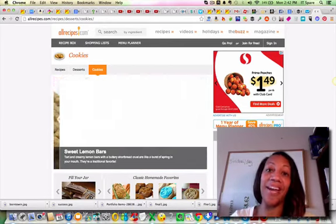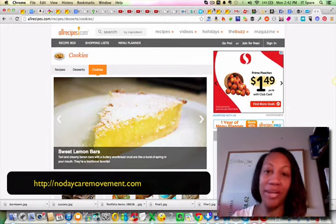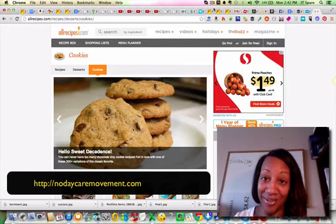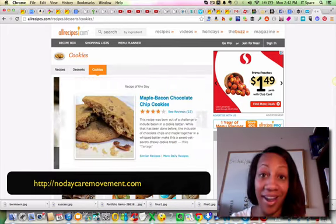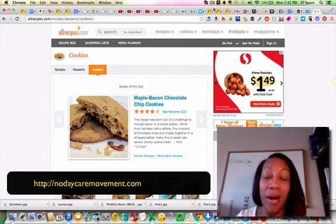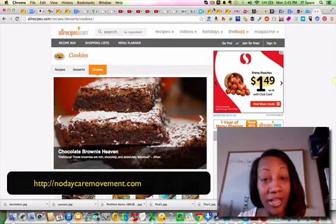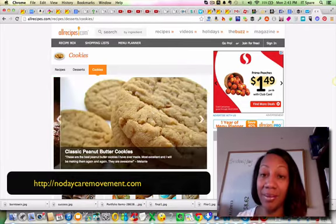Hey, it's a bass here with nodaycaremovement.com. I wanted to do this video because I'm a stay-at-home mom. This video is about how to make cookies for kids — it's very simple. A lot of people ask what I do with my kids, because I work from home, I do everything from home, and oftentimes one of the activities we do is make cookies.